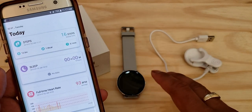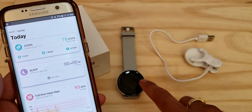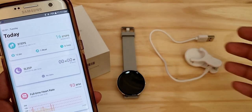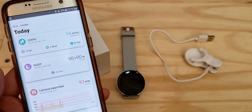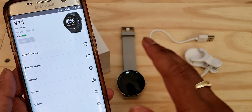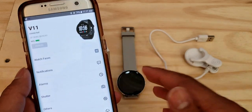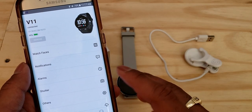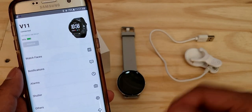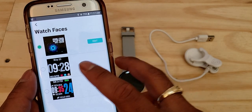Through the app I found out I could set the heart rate monitor and the blood oxygen level monitor to run continuously all day, so it would constantly monitor both. To do that you just go into the watch's settings in the app. There's a lot you can do there — you can set up which notifications you want to see from your phone, set up alarms, and set the shutter delay for the camera remote.